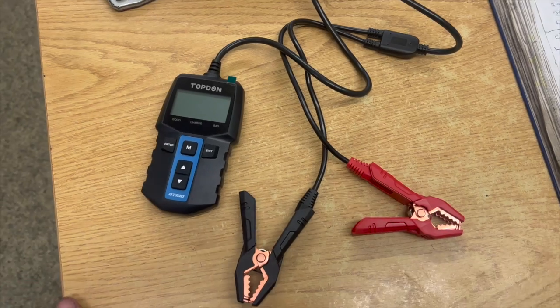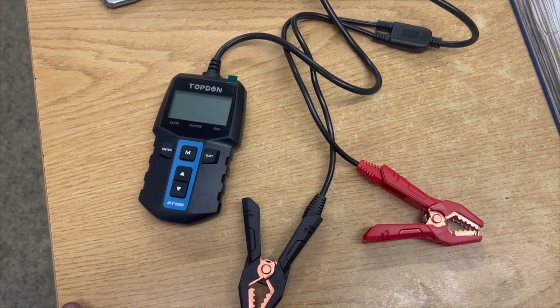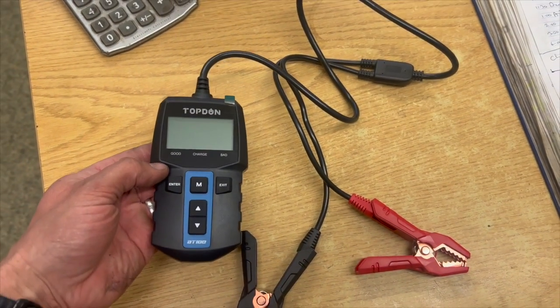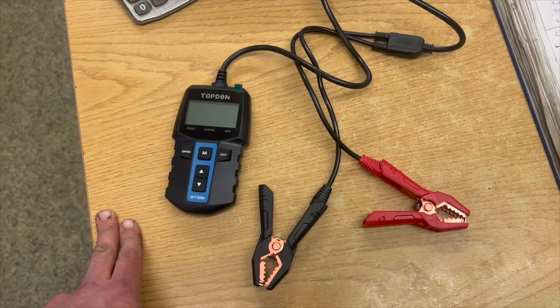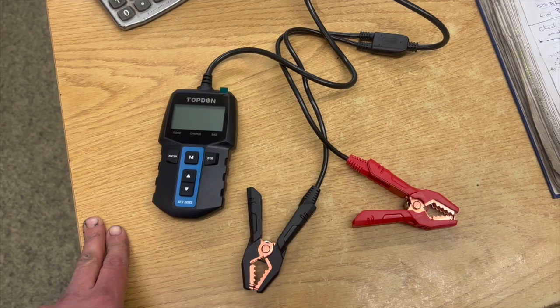Welcome to another video from DIY Daily. Just received a new product from Topdom, the BT100 battery tester. I've used it quite a few times, I've had it for a couple of weeks now, so just thought I'd put together a review on the unit.